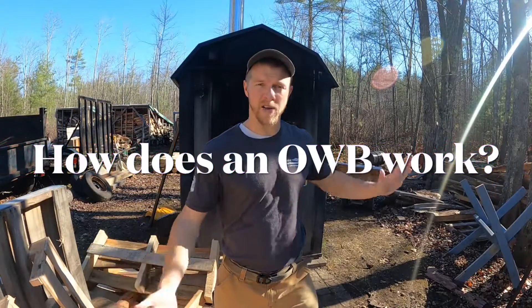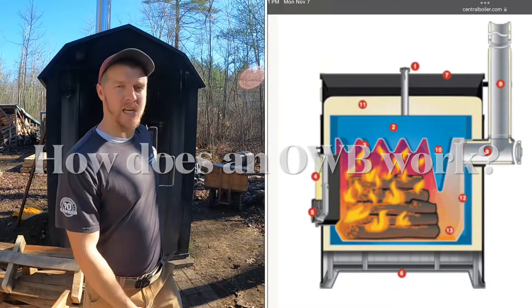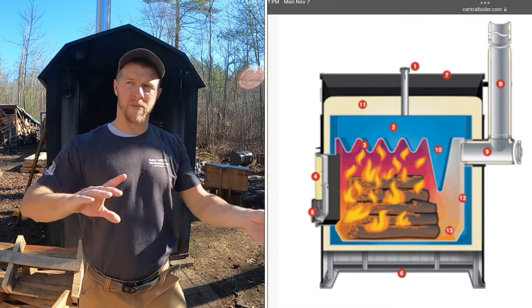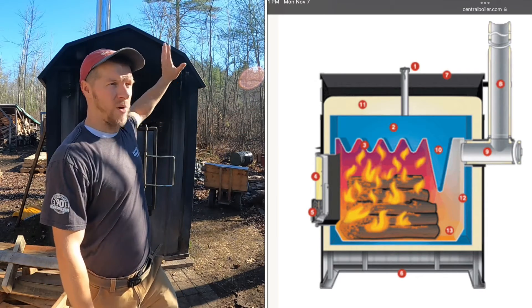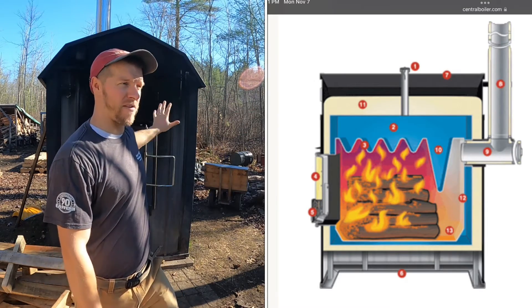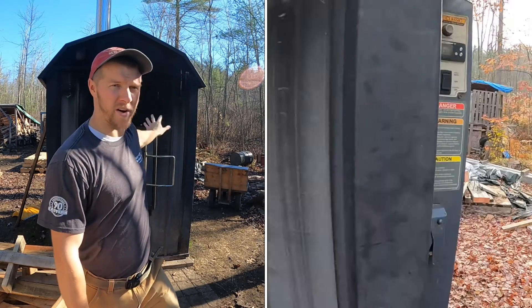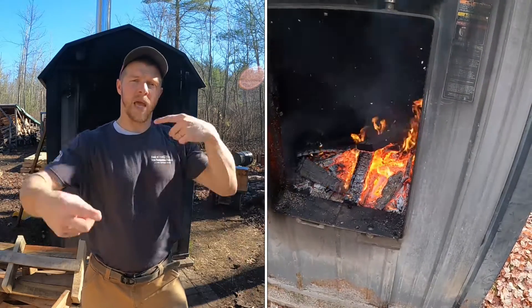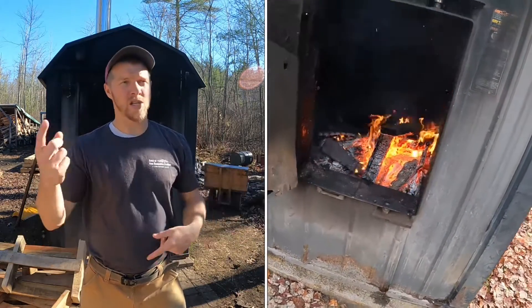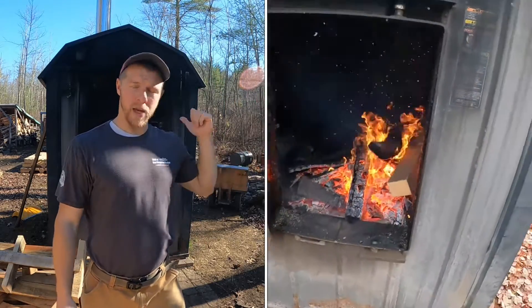Let's get into today's video. We're going to talk about basically how these machines work. If you're not familiar with an outdoor wood boiler, it is a big machine - I'll put a cutaway right here. As you can see, you have a water jacket on top and a fire down below. The water and the fire are completely separate, and what happens is that water constantly circulates into your home.